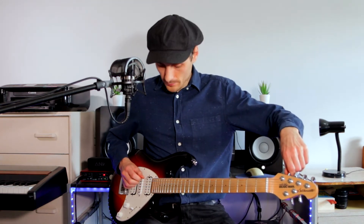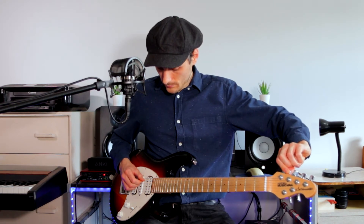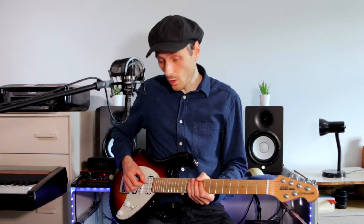What is drop D tuning? The five highest strings in drop D tuning remain exactly the same as standard tuning, and then the lowest string, your low E string, is tuned downwards to a low D. What I'm actually looking for is that the low D string, which is now a D not an E anymore, is one octave below the normal D string.